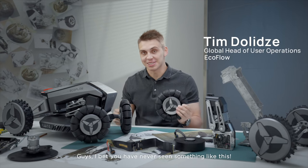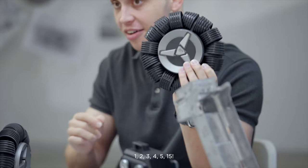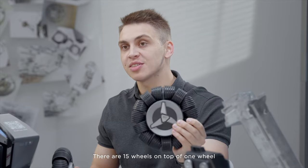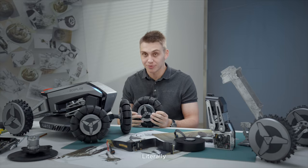Guys, I bet you have never seen something like this. Check this out. 1, 2, 3, 4, 5... 15. There are 15 wheels on top of one wheel. And to make this product possible, we had to reinvent the wheel. Literally.